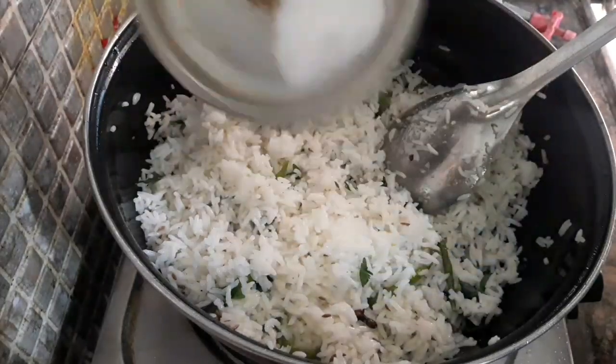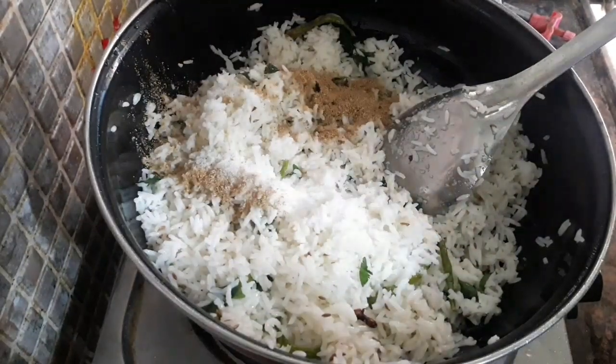Now add the jeera powder and salt to taste.